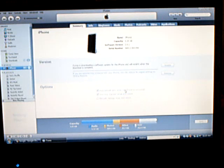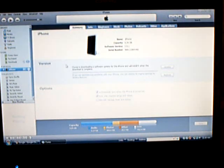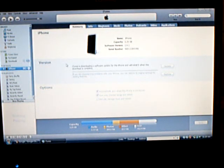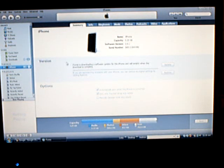If 2.2.1 is not the current firmware, then click Shift on Restore and select the 2.2.1 firmware version that you downloaded. Note: this will not unlock your iPhone 3G, it will just jailbreak it. If you want to keep your iPhone 3G jailbroken and unlocked, then stay on firmware 2.2.